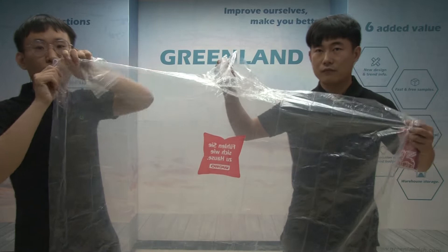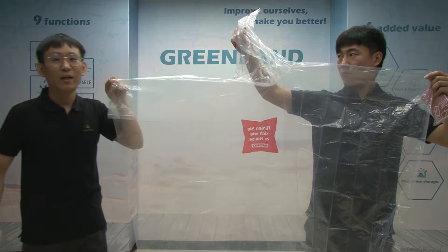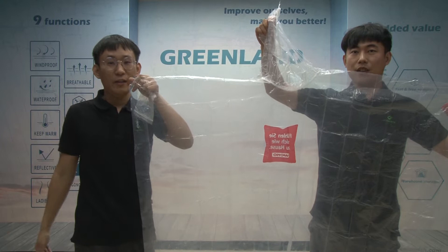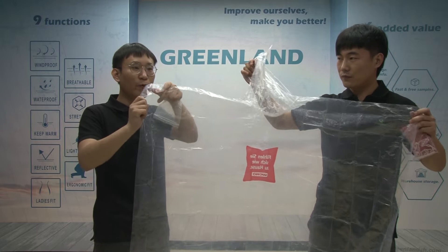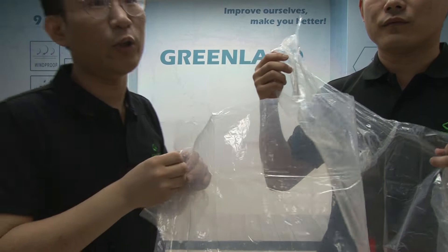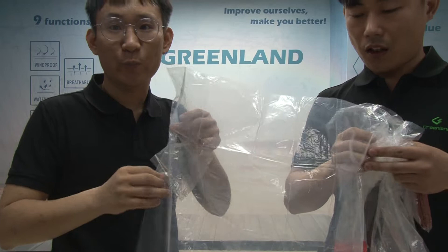As you can see, for this PE poncho, the size — from the width — is just 15 inches, and the length is just 80 inches. It is a normal size. If you have special requirements on the size, just tell us and we can follow your size. Normally, the thickness of this poncho is just 0.002 millimeters, and we have a special machine to test the thickness.